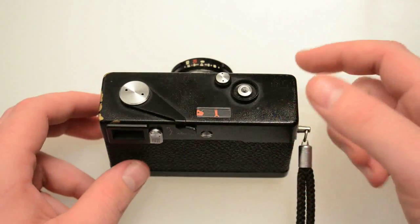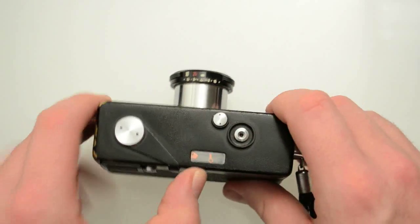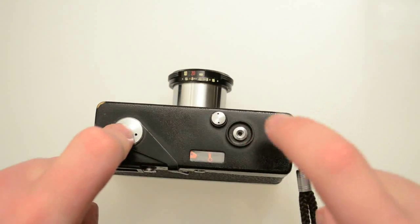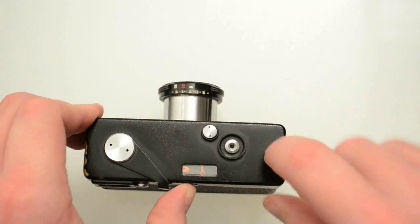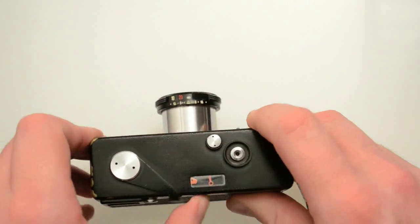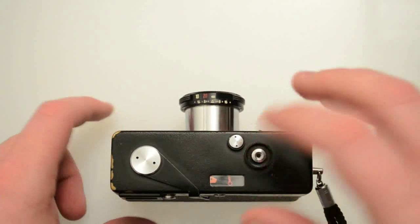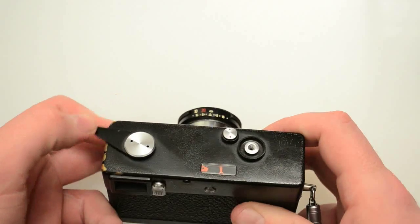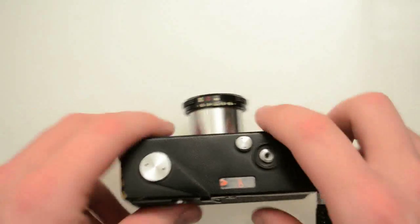I've never had any problems with this camera that have made me stop shooting it. The only problem I've noticed is a frame spacing issue. When you're shooting film with this particular camera, it has some frame spacing issues. I have to be really careful when I wind the film — sometimes it slips early and I can't wind anymore. So sometimes my frames butt up against each other instead of being a little bit separated. It's a weird thing, but 98% of the time it doesn't cause any problems. It's just that one picture where it's hard to get a clean cut between frames.